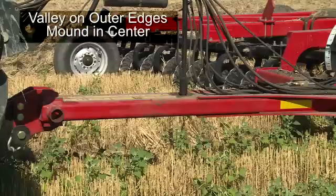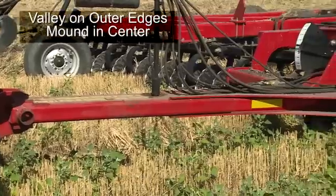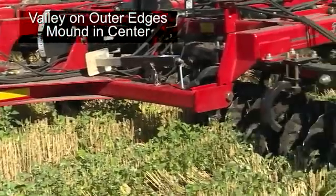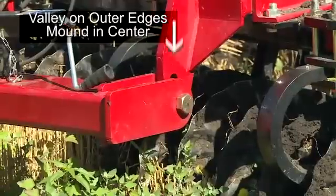The final misadjustment for seeing valleys on the outer edge and a mound in the center could be that the hitch to the tractor is not running level and potentially running uphill. If the hitch is not level, adjust the rear mounts of the hitch to the upper hole or correct hole that matches the tire size of that tractor. See your operator's manual for more information.